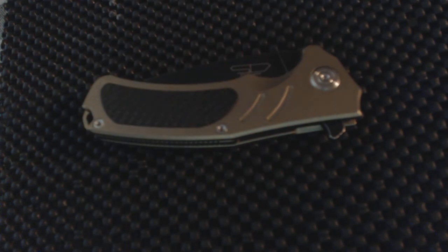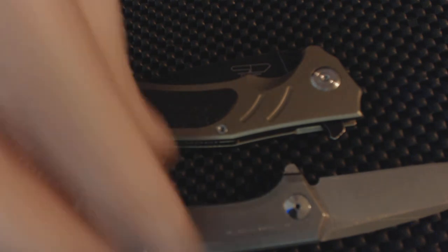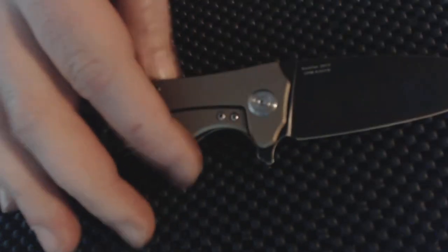Here's the other knife I picked up — this is basically for comparison to the ZT. This knife is one I really like and I've got a few of them. That one is made in China, and this ZT is made in the USA. This knife does cost more and you get what you pay for — the action is just super smooth, flips open like a rocket.